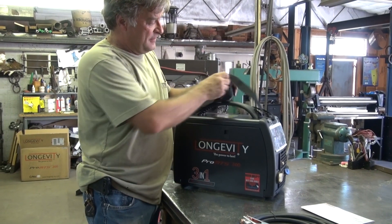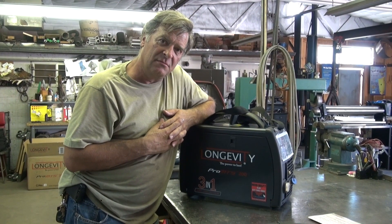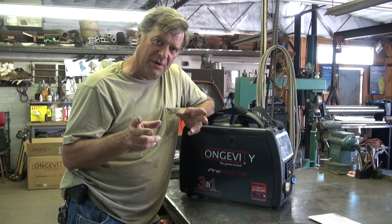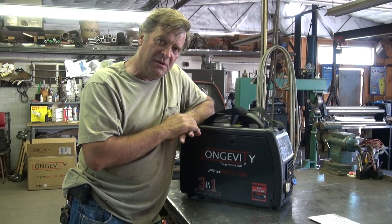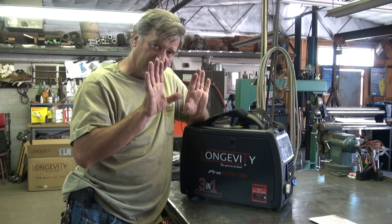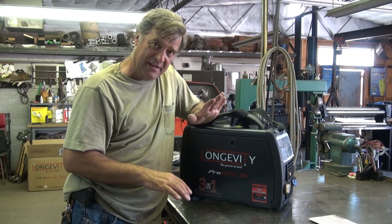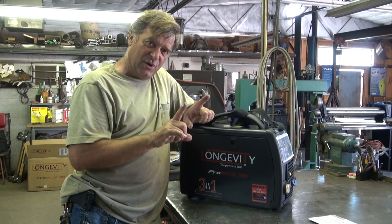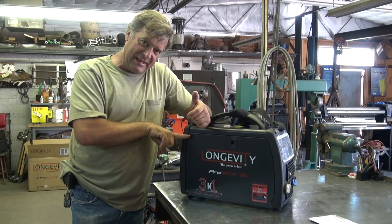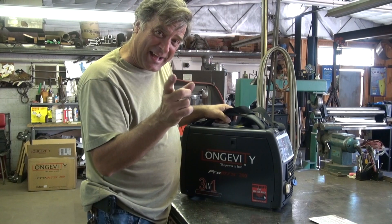Talk about gas for a minute. How are you doing gas for MIG and TIG? Well, you have to have two bottles. You can either have two separate bottles that you switch back and forth depending on which function you're using, or a cart that holds two bottles. You set up your argon for your TIG and your mixed gas for your MIG — two different hoses, two shutoffs into a Y, and then plug it into the back of the machine so you can switch back and forth from one gas to the other.